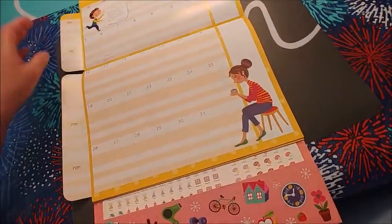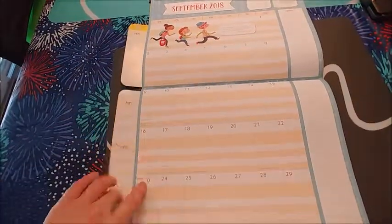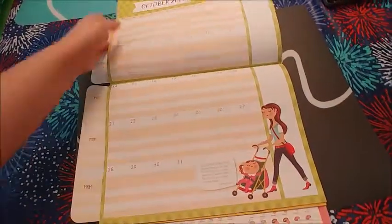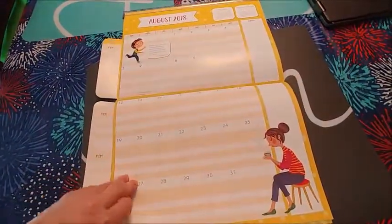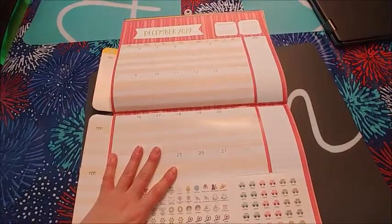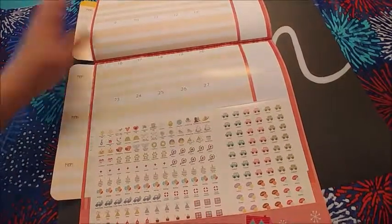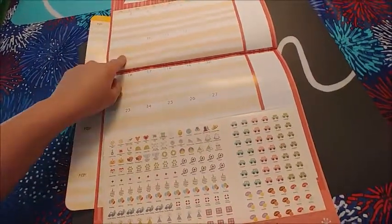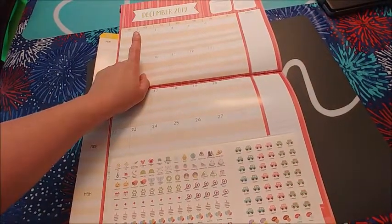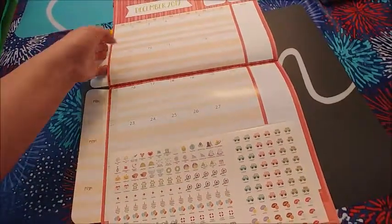These are the same flaps for the whole calendar, so you just put the names there. It goes from August 2018 through December 2019. I'm not 100% sure if they will release another one in December — otherwise I'd have to go from January 2020 until August 2020 before getting a new one.